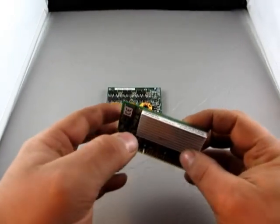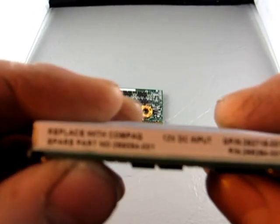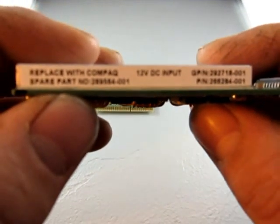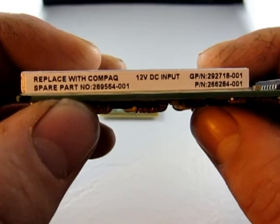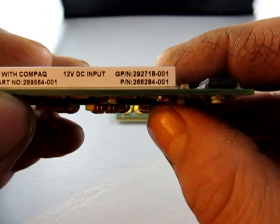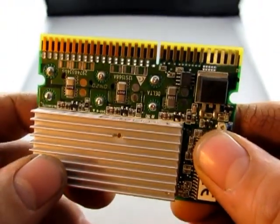Up for Auction! We have a lot of two — don't know what it is, but it says sooner or later it'll tell me what it says. Part number 289564-001 or 266284-001, 12 DC volt input.